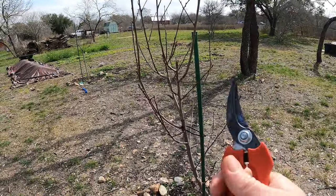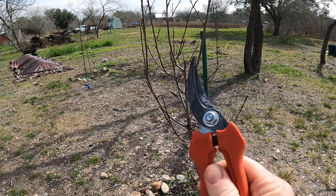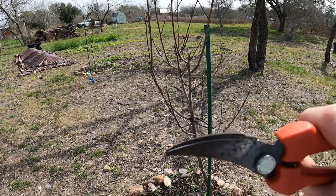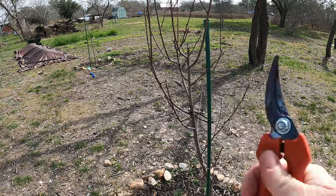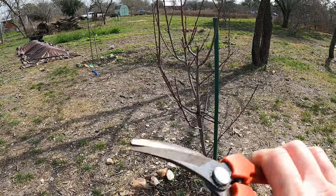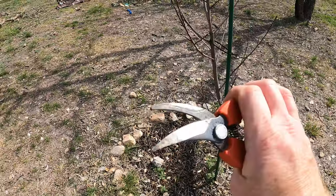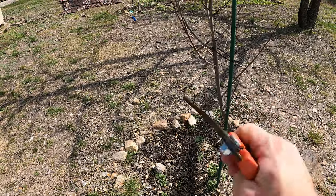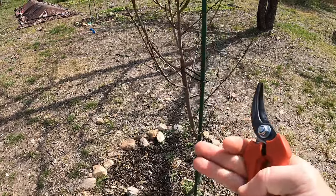The first thing you want to think about is what type of pruning shears you've got. You want to make sure you've got some clean ones. Now I say that and these have rust on them, but if you look at that edge there you can see I actually put an edge on it — they're nice and sharp. That's really important. You want really sharp pruning shears. They're all oiled and I wiped them down with some disinfectant wipes just to make sure they're nice and clean, because you don't want to bring infection from another plant into one.